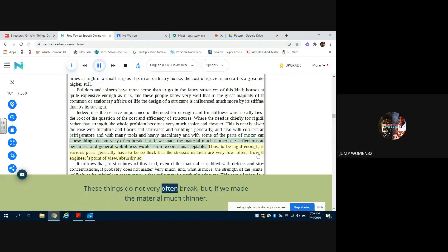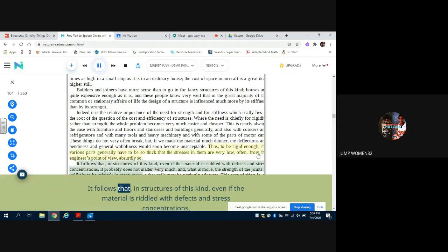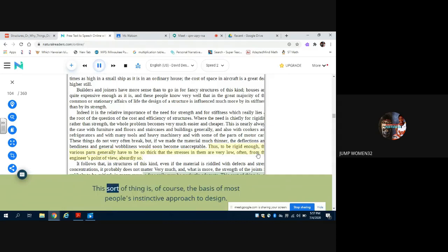These things do not very often break, but if we made the material much thinner, the deflections and bendiness and general wobbliness would soon become unacceptable. Thus, to be rigid enough, the various parts generally have to be so thick that the stresses in them are very low — often, from the engineer's point of view, absurdly so. It follows that in structures of this kind, even if the material is riddled with defects and stress concentrations, it probably does not matter very much, and what is more, the strength of the joints is unlikely to be critical. In many cases a few nails may be perfectly adequate.